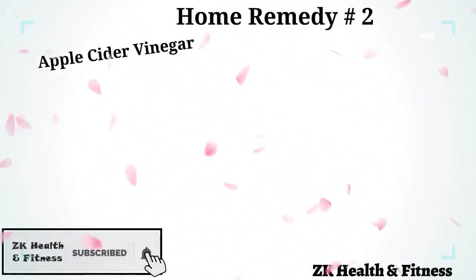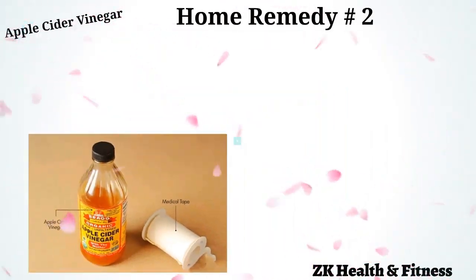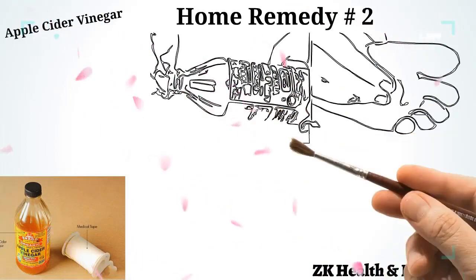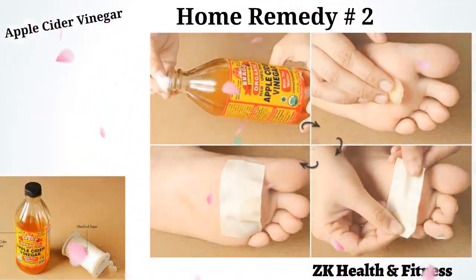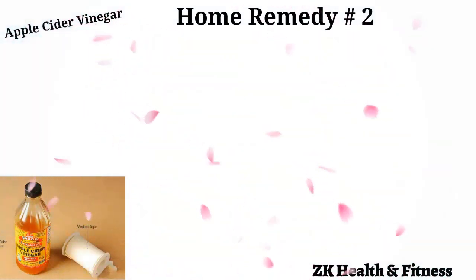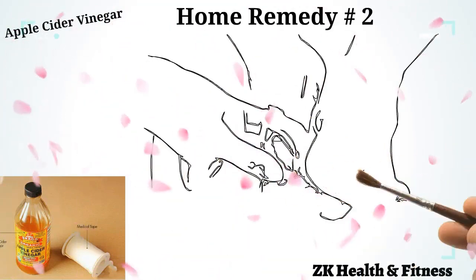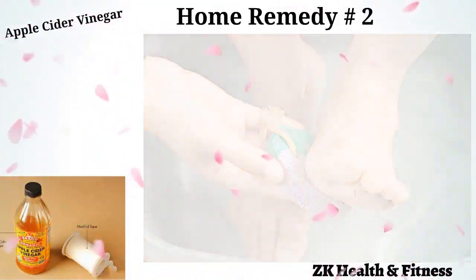Home Remedy 2: Apple Cider Vinegar. Apple cider vinegar is known for its treatment of various conditions and softening of skin. Soak a cotton ball in apple cider vinegar and place it on the affected area. Secure the cotton ball with medical tape and leave it on overnight. The next morning, you can rub the callus with a pumice stone to remove dead skin. Repeat every day until the callus disappears.